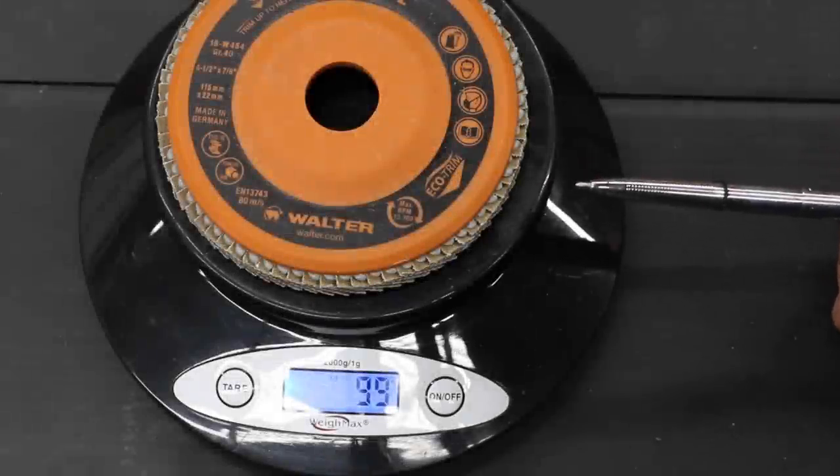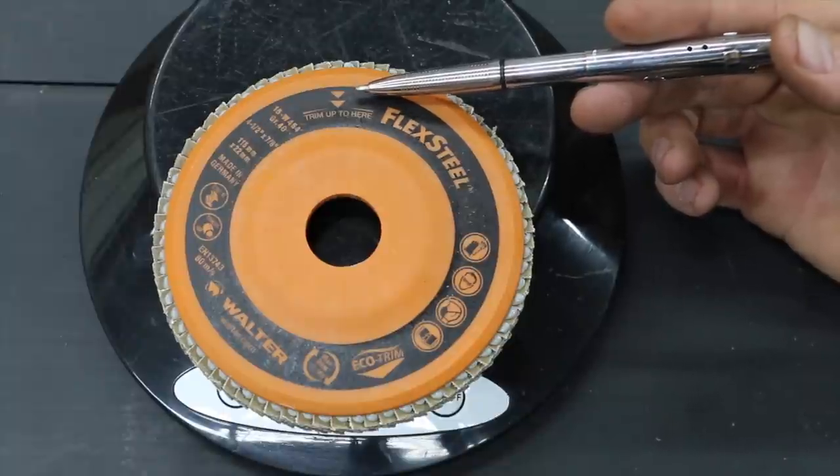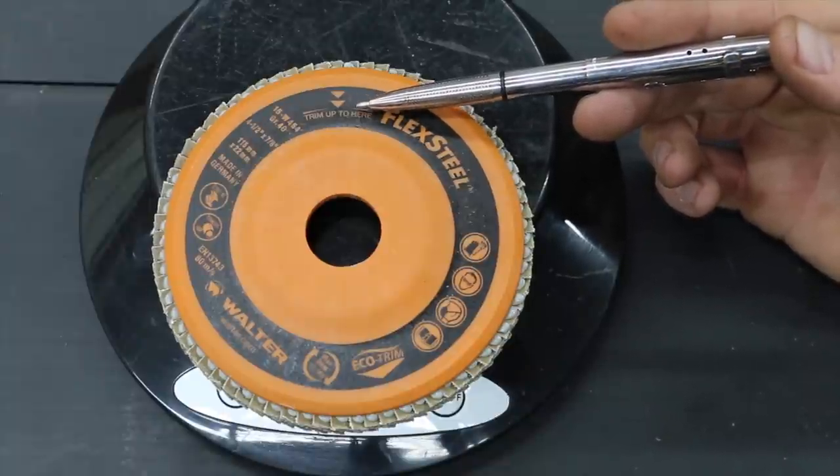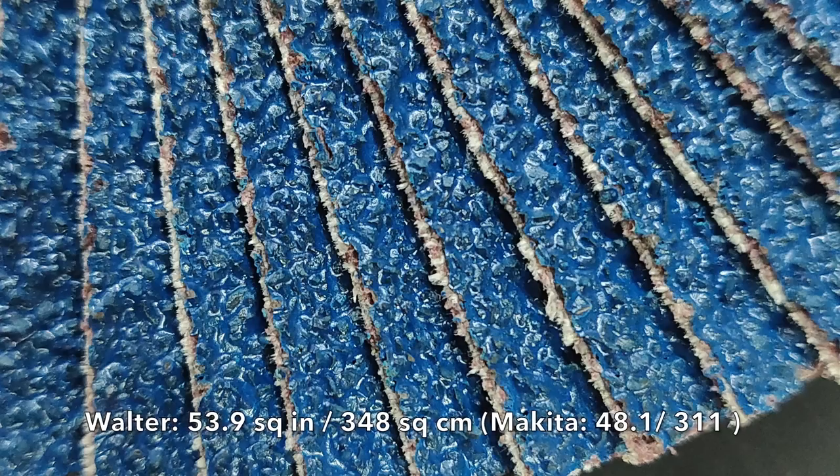Weighing in at 99 grams, the Walter is one of the heavier flap discs we'll be testing. The Walter disc, unlike some of the competition, can actually be trimmed back some to get more use out of the flap disc. The Walter brand has 53.9 square inches of sandpaper material.